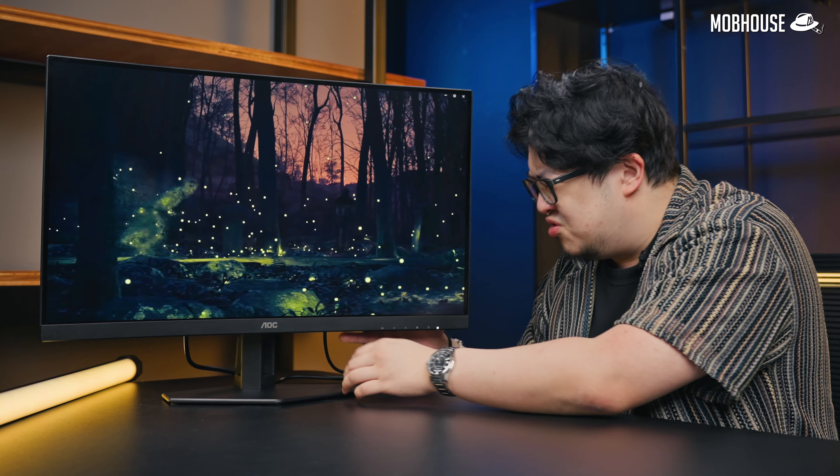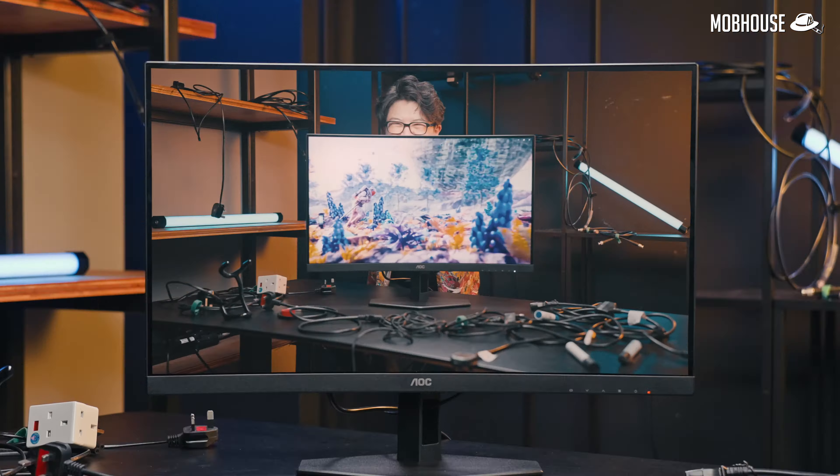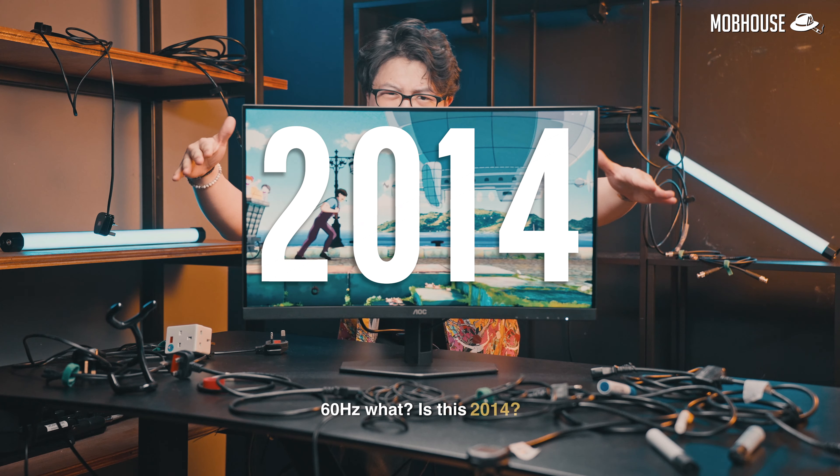Yo, this is a 27-inch 240Hz gaming monitor. Eh? 280? Hurts my eyes just looking at your screen. 60Hz — what is this, 2014?